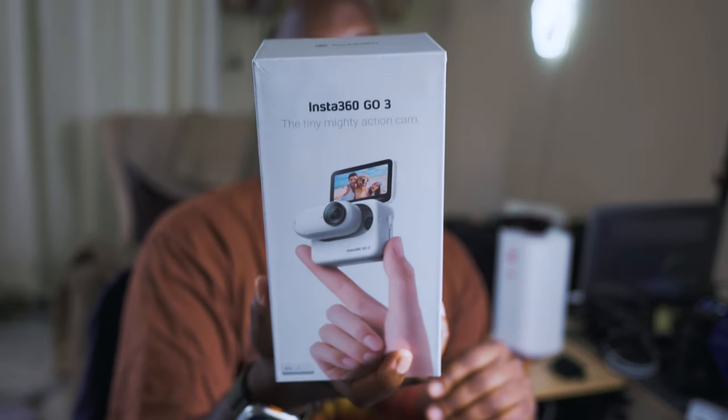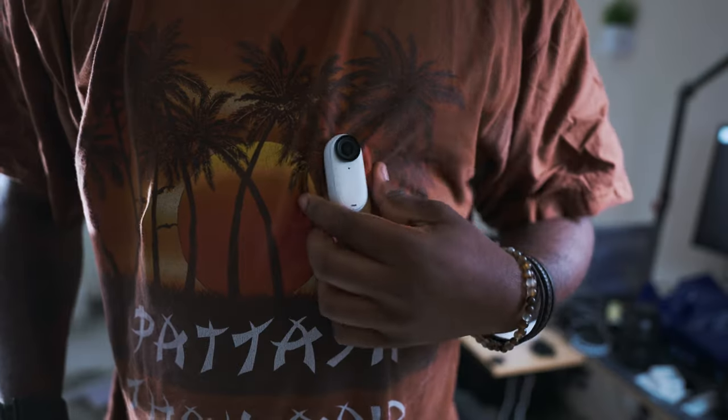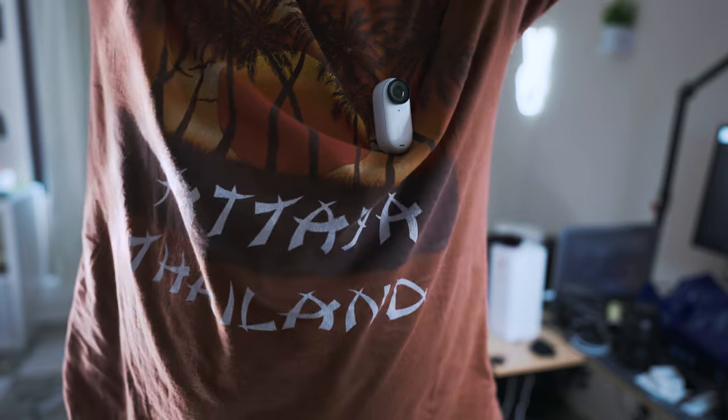I had the original Insta360 GO and I liked what it stood for — the purpose of having a little tiny camera that you can put on your chest or mount in various tight spots where you couldn't mount other action cameras like a GoPro. Image quality was not at the greatest point, and it's probably got places it could go further even from this point.